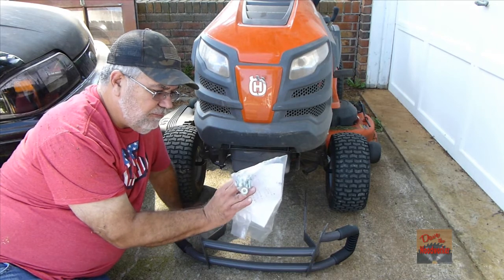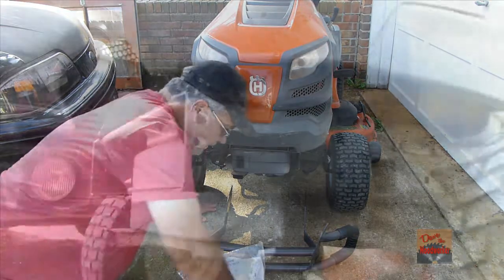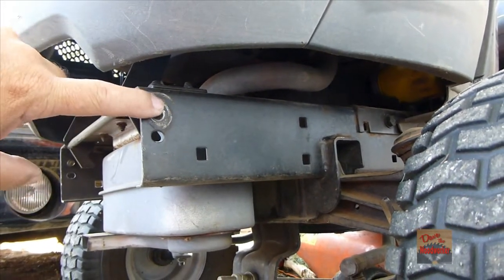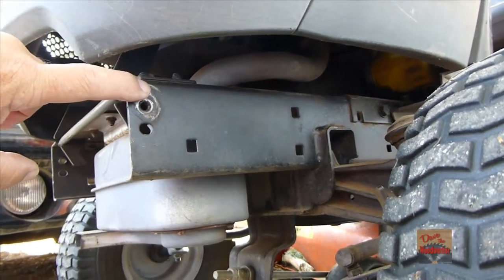All we're going to need is a nine-sixteenths wrench. If you've got the muffler guard on here, it'll be bolted up here. Mine broke off so I took the bolts out, but you don't have to take this off to install the brush guard.